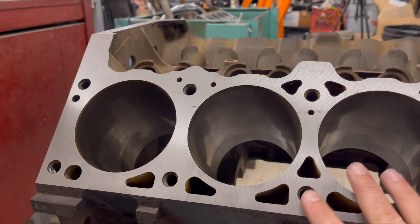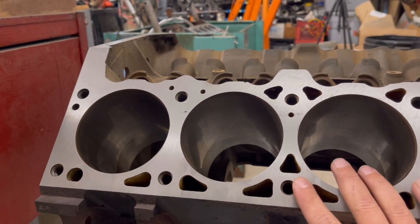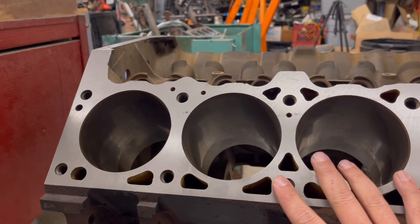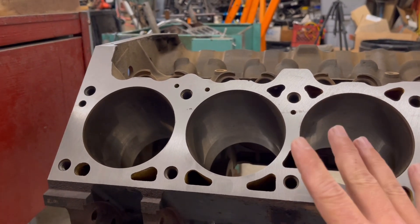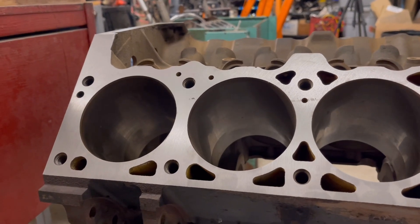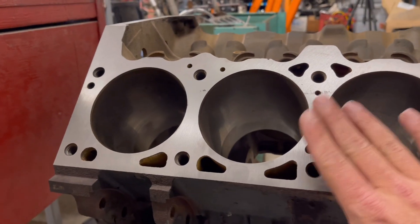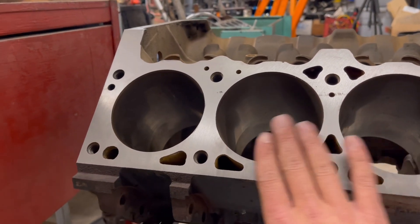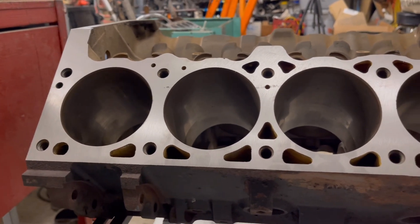First off, this is a Magnum 5.2 liter V8 Chrysler engine. This is going to be a project coming up soon — it's not going to be 5.2 liters, it's going to be much more than that when we're done with it. What we're talking about is chamfer. We just had this one surface decked on this, so the cylinder heads, gaskets, and all that will mate perfectly good.